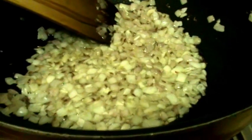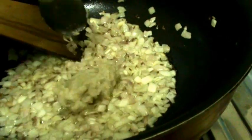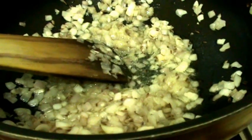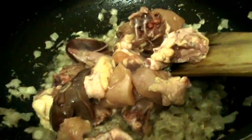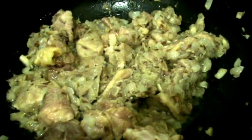When the onion turns brown, add ginger garlic paste — I forgot to mention it in the ingredients. Add around 1 tablespoon of ginger garlic paste and fry until the raw smell is gone. After frying, add the chicken and mix it well. Then put the flame on low, cover, and let it cook for 3 to 4 minutes.